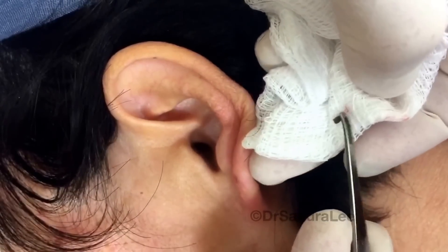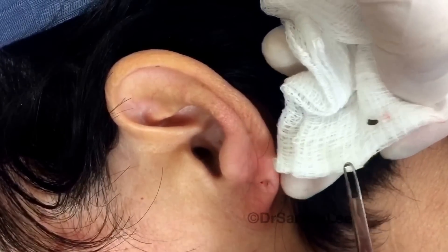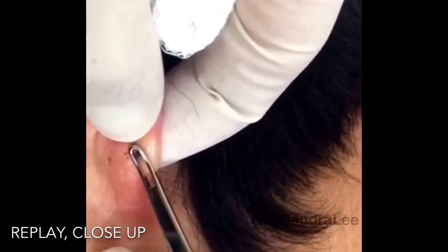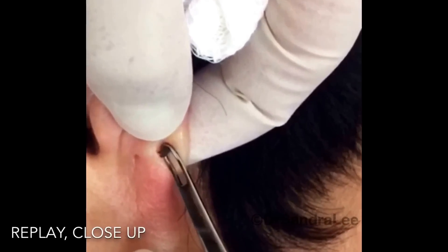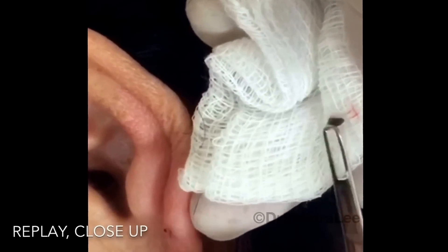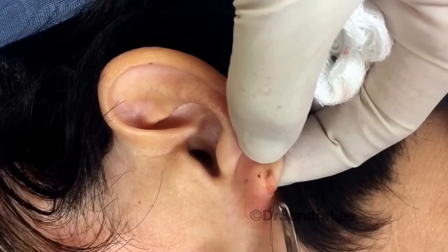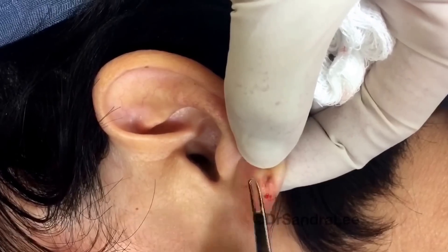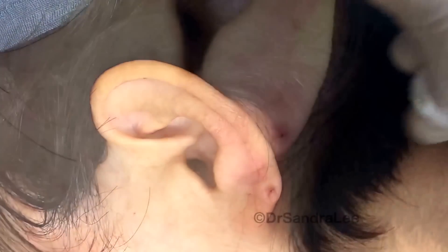That's it. It's an oxidized little piece of keratin, which makes it dark. Let's just make sure we cut it all out. Okay, okay.